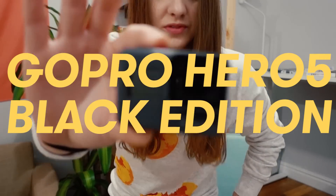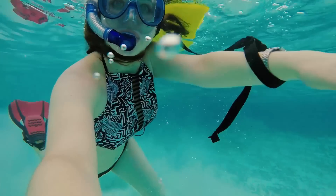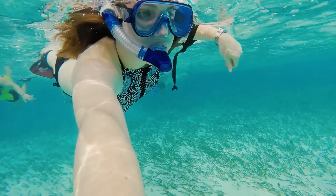Today we are talking about this beautiful camera right here, the GoPro 5. I used this a lot on a recent trip to Belize and a lot of you guys had questions about it after seeing footage from this action sports GoPro camera.